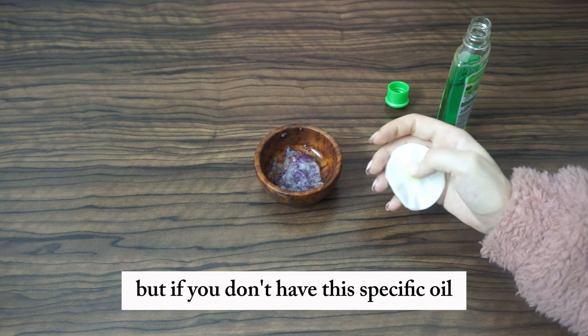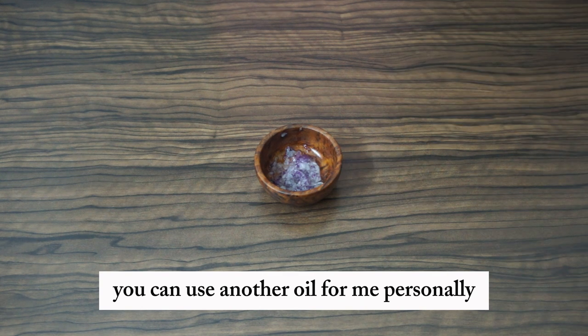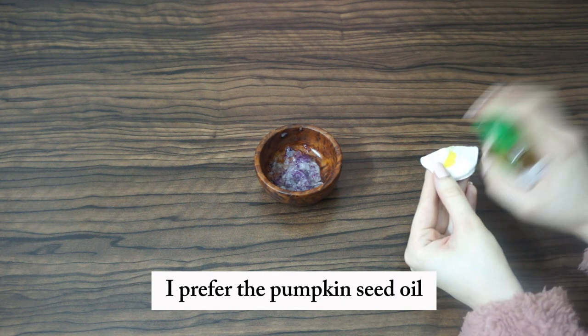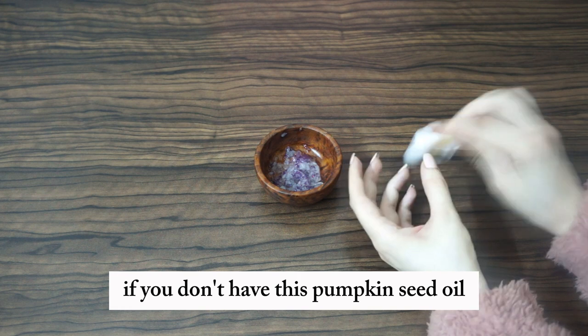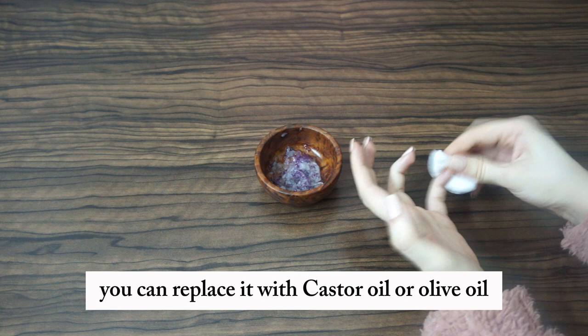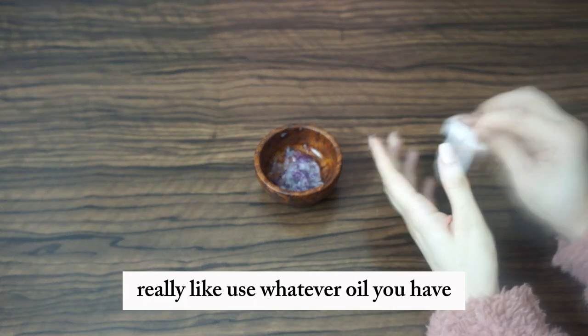If you don't have that specific oil, you can use another oil. I personally prefer pumpkin seed oil — just take a pump and do the same thing. If you don't have pumpkin seed oil, you can replace it with castor oil or olive oil. Really, use whatever oil you have.